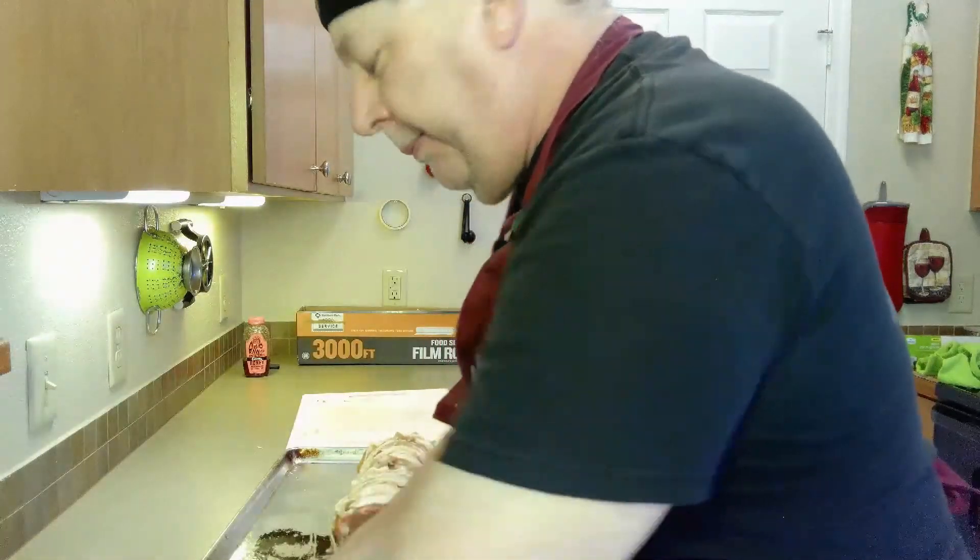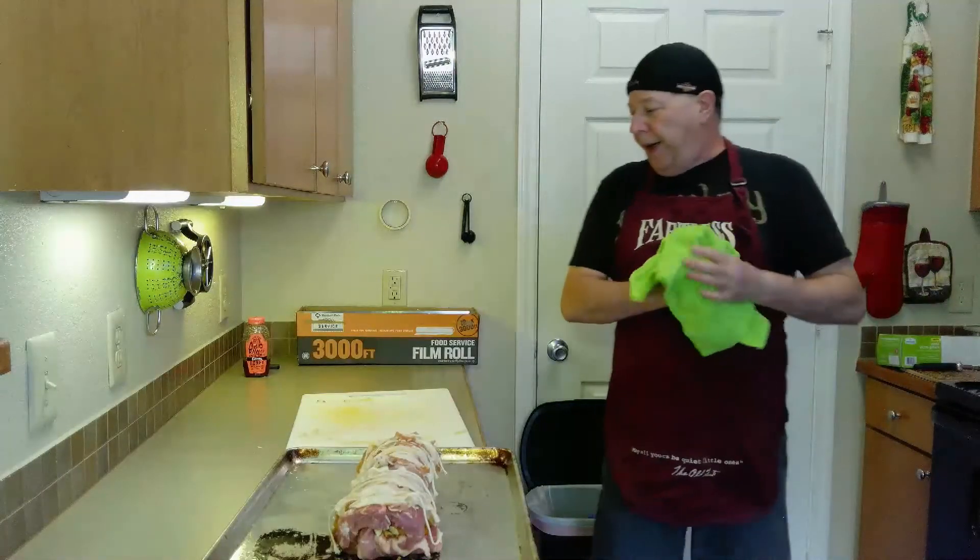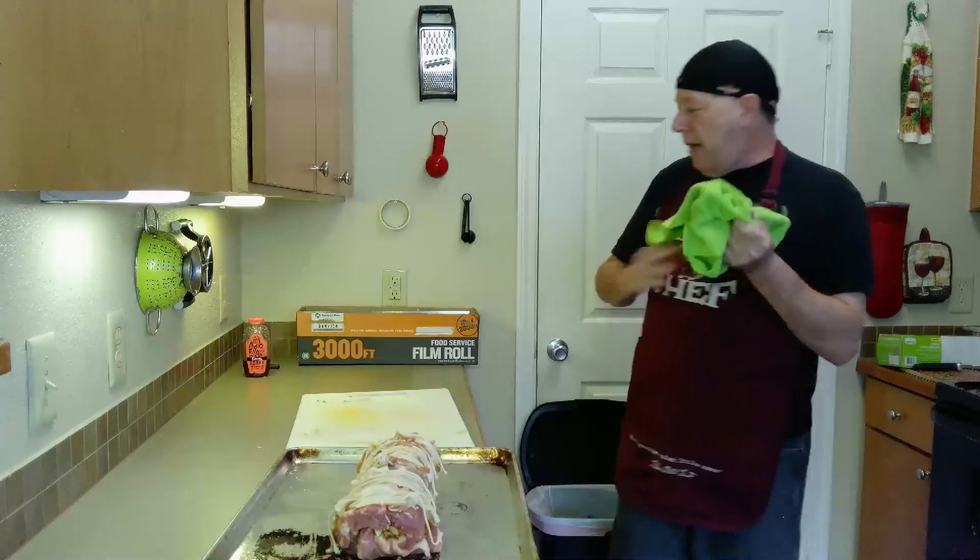So that's all for now. We're going to stick this puppy in the oven and I'll be back in a couple hours or whenever it's done. See you soon.